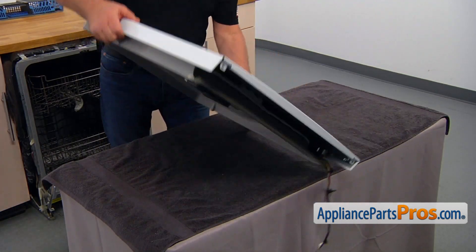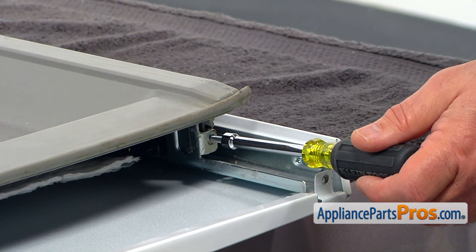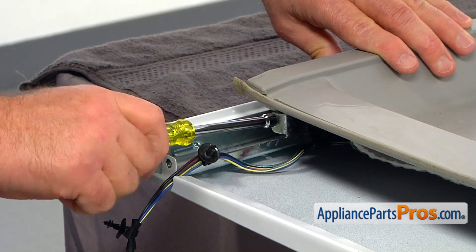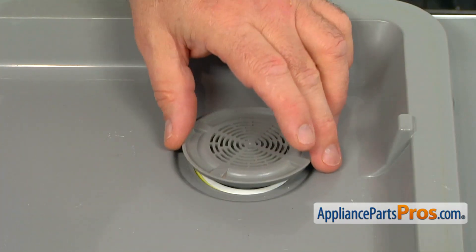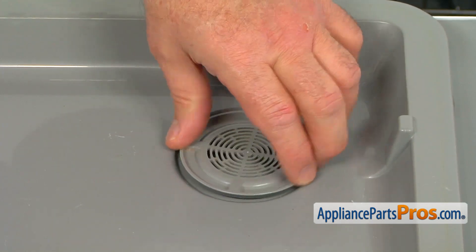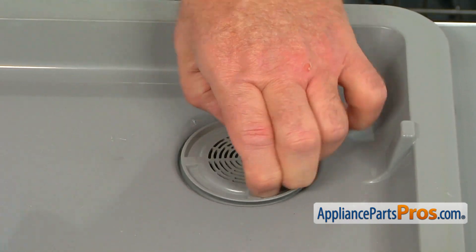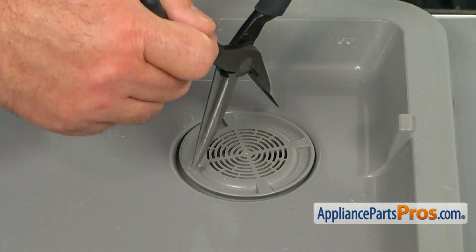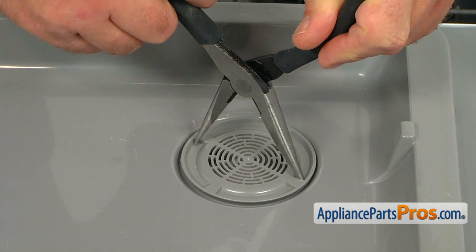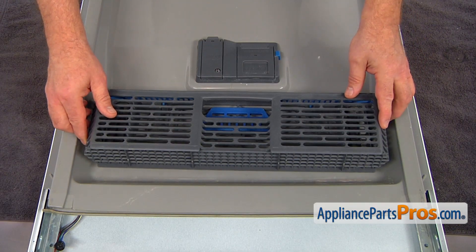I'm going to turn the door over and now we're going to secure these panels together with a couple of quarter-inch screws. Now it's time to place the vent cap back on and turn it clockwise to screw it on. I'm going to use a pair of needle nose pliers to tighten it. Now we're going to install the sealer or basket back on.